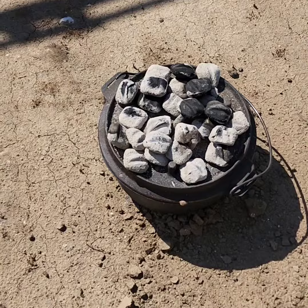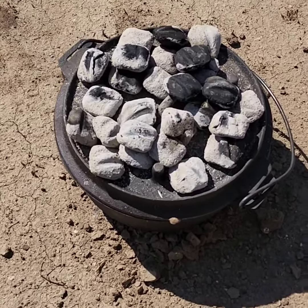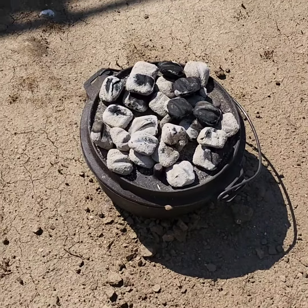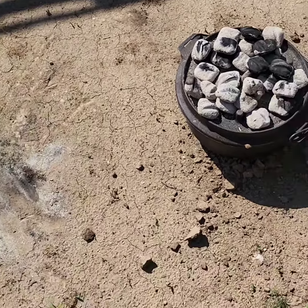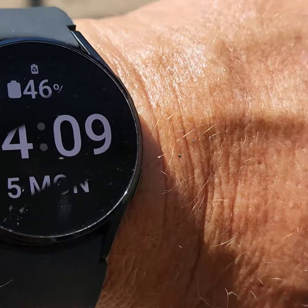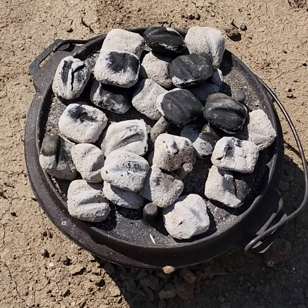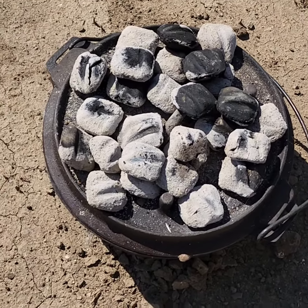I put the briquettes at the bottom because that's where I put my wood chips and a little bit of liquid. Hopefully it will create some smoke and I'll smoke my ribs and cook my ribs. It's 4:08, so we'll let those cook a few hours and check them about 6 o'clock, which is 2 hours.